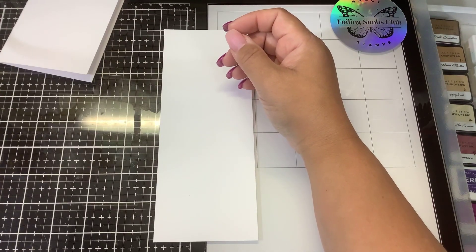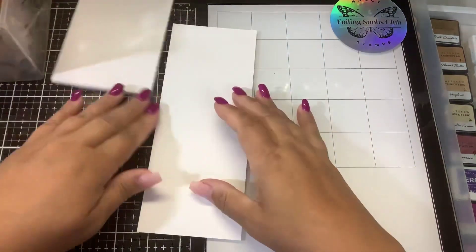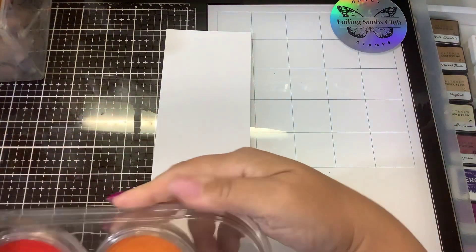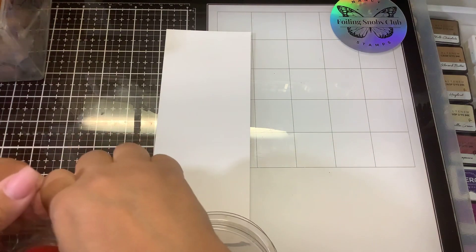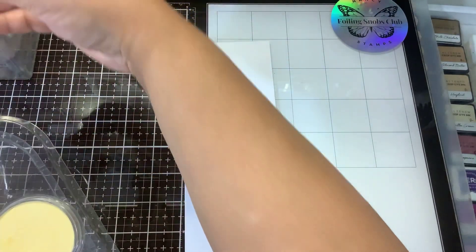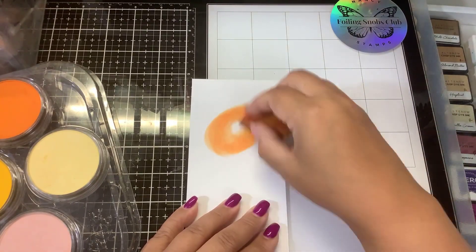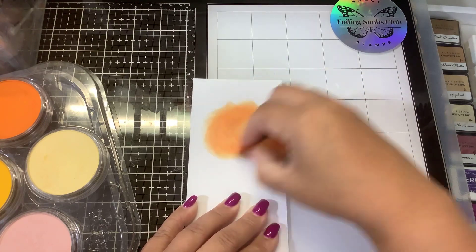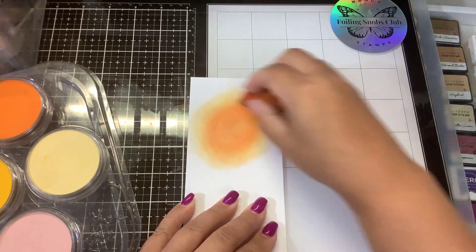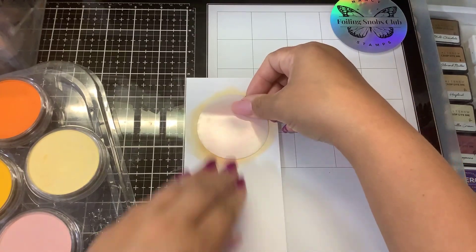I'm going to do this with pan pastels because I think that's the easiest way to do it — all we're doing is adding some colors down. I'm going to start with this kind of creepy red-orange blood moon. So I'm going to put some of that down before we go any further, just using a little bit of orange. Then we're going to put our moon mask over that while we color over the rest of it.